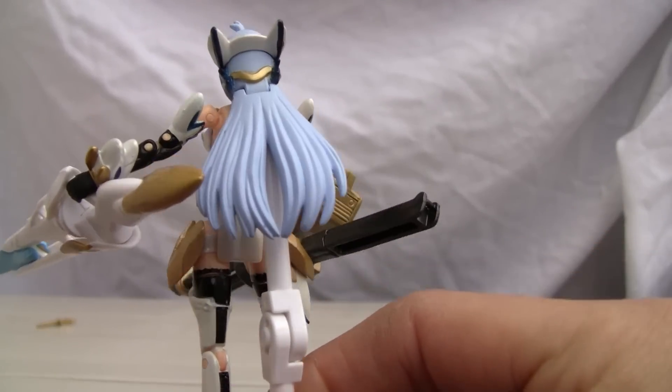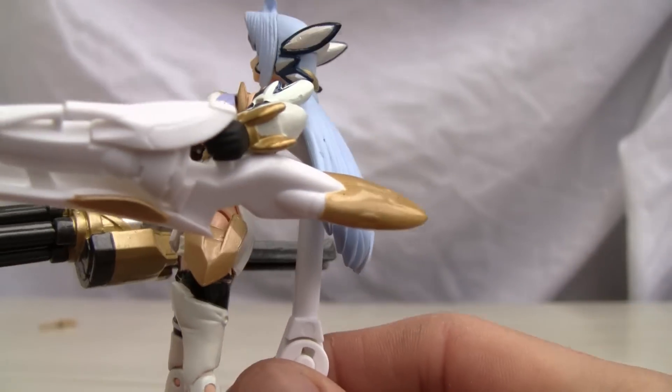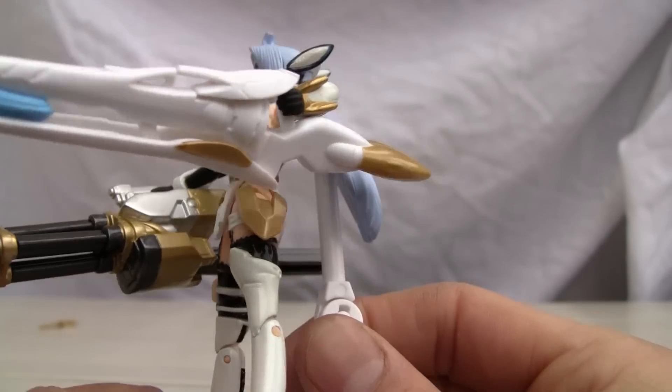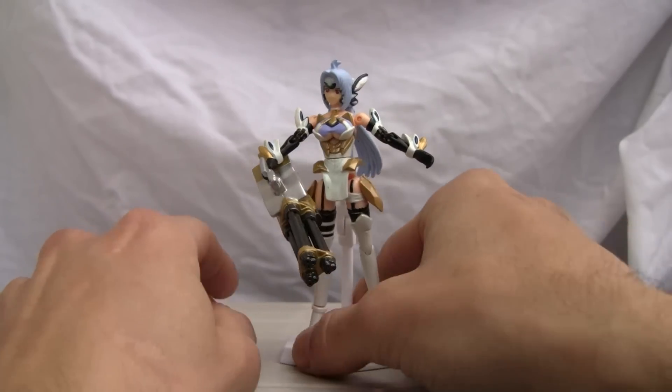I like her beautiful blue hair and the little headband. And of course the detailing on the back — a few paint issues but not too shabby. I like the gold coloring and she does come with a little attachment.